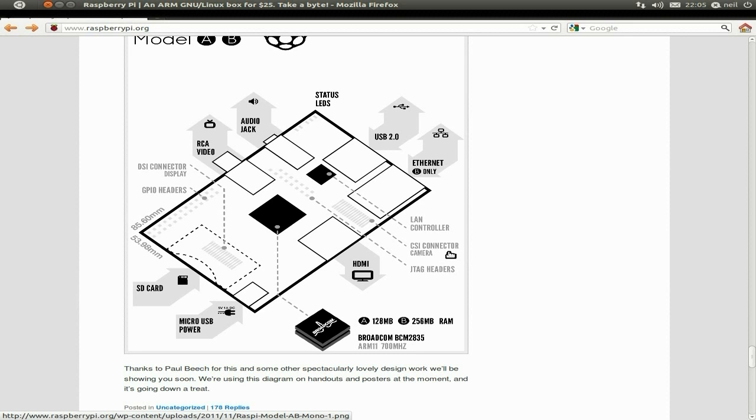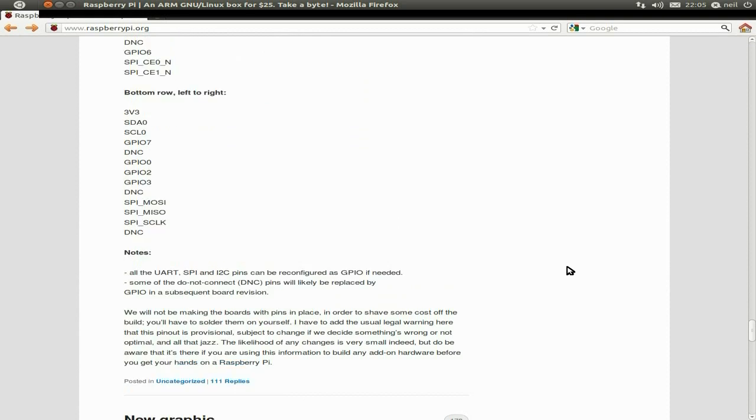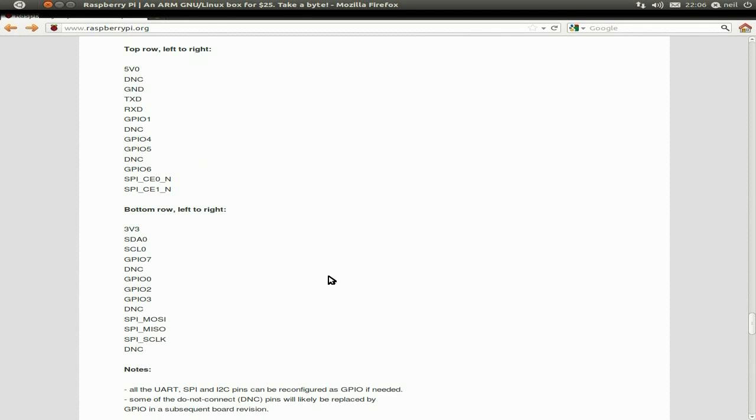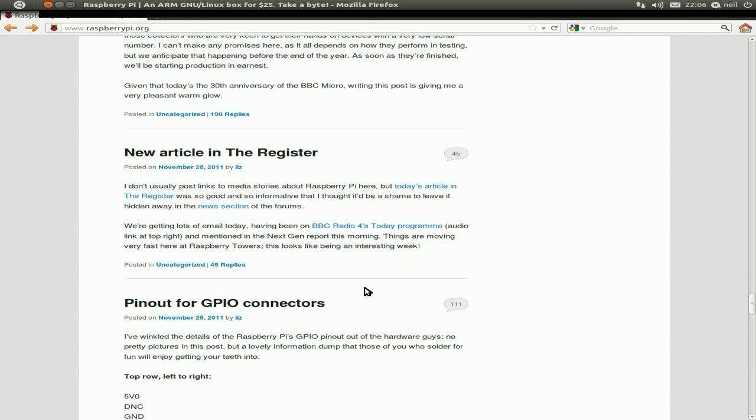And a CSI connector for a camera, eventually. These are the pinouts for the GPIO. If you want to get into it, there are some tutorials online and some other stuff so you can go and have a look. But this is what they all connect to - the different switches and voltages for doing stuff and attaching other things to the Raspberry Pi.